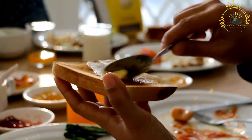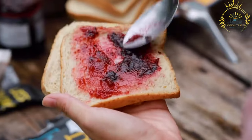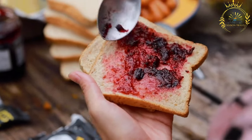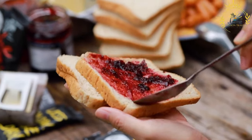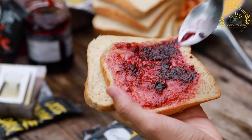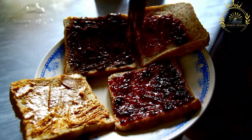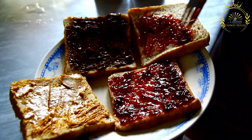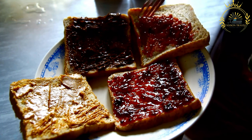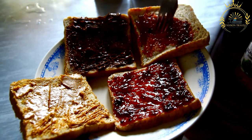Activate the yeast: in a small bowl, mix the warm milk with a tablespoon of sugar and the yeast. Allow it to sit for about 10 minutes, or until it becomes frothy. Combine ingredients: in a large mixing bowl, combine the flour, remaining sugar, and salt. Make a well in the center. Mix and knead: pour the activated yeast mixture into the well. Add the eggs, softened butter, vanilla extract, and zest if using. Mix everything together to form a dough. Turn the dough out onto a floured surface and knead for about 10 to 15 minutes, or until it becomes smooth, elastic, and no longer sticky.